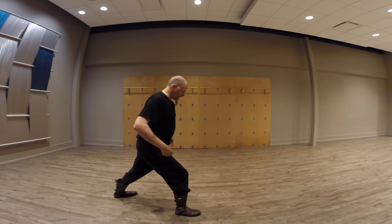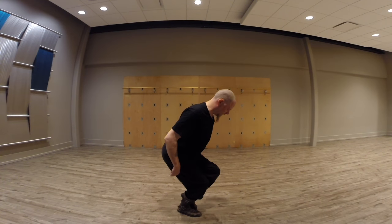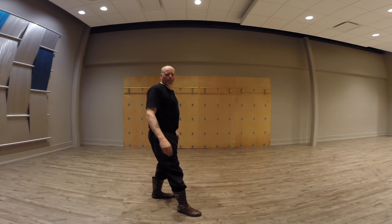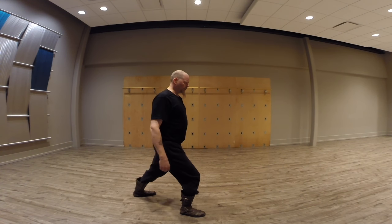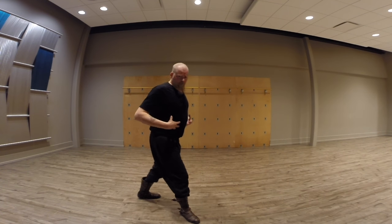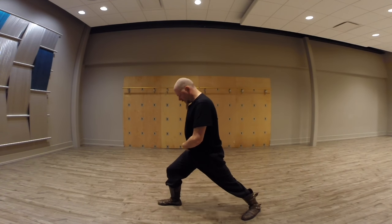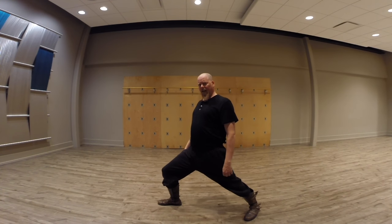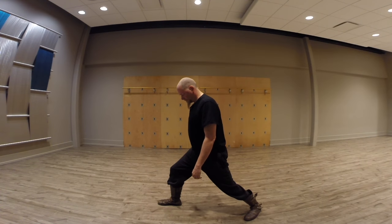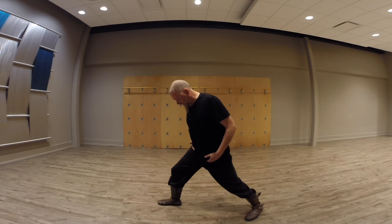So if I'm here like this and I shift forward and bring my knee in, that's fine. I do not want to do this — again, because that relationship has to be maintained. As long as your hip is engaged — when it's here it's not engaged, but here it is engaged. I can turn it out and still have it tucked. That's the important part.